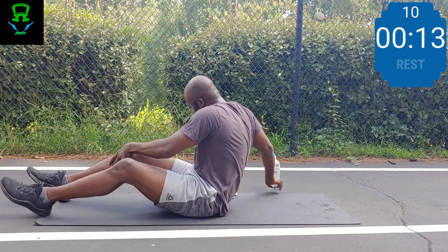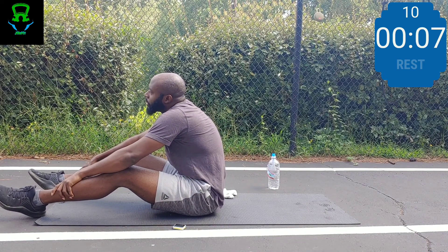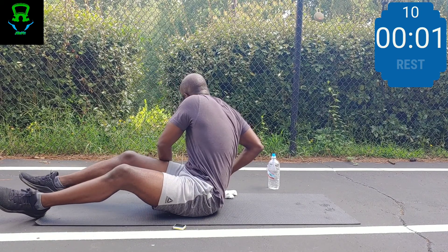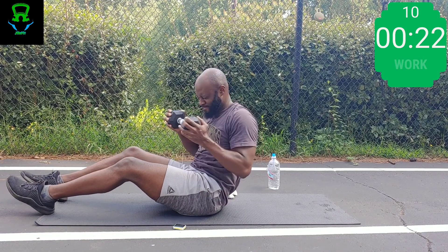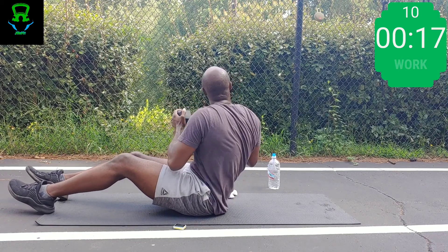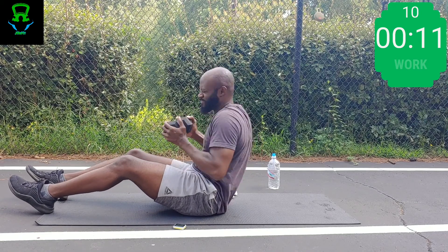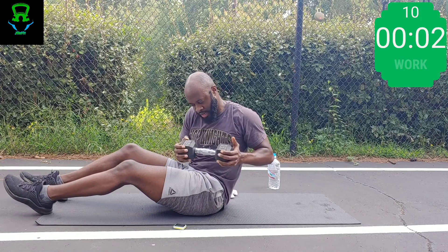One more round of torso rotation, then we'll have a new exercise — spoiler alert: side plank coming up. Last round of torso rotation, let's go. Remember: if at any time you feel lightheaded, dizzy, nauseated, have chest pain, shortness of breath, or see stars during your workout, you should stop immediately — those are danger signs.